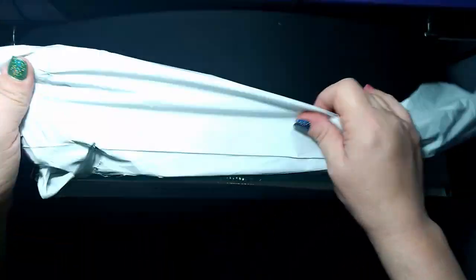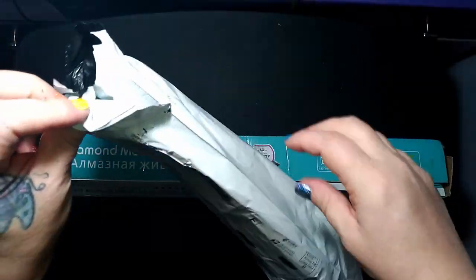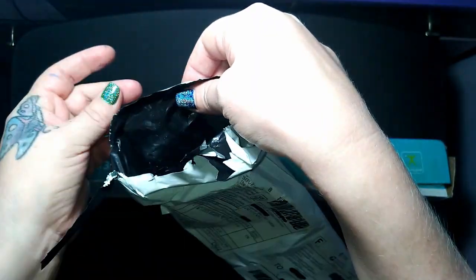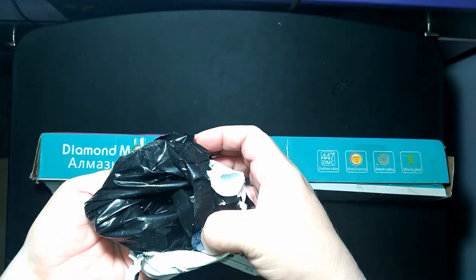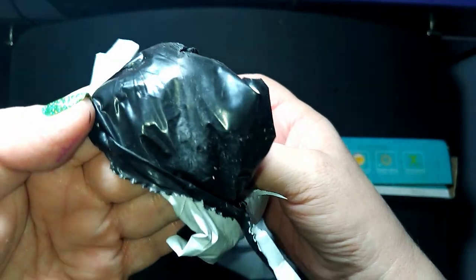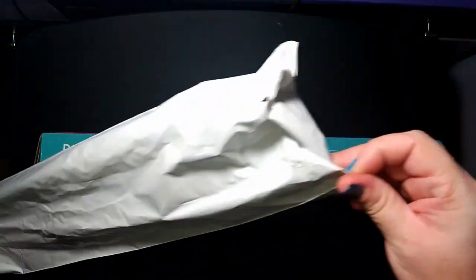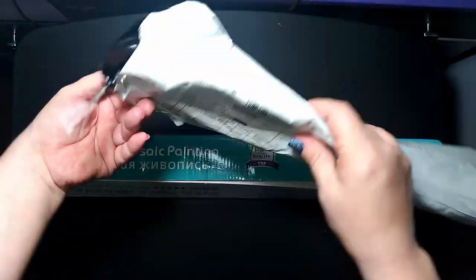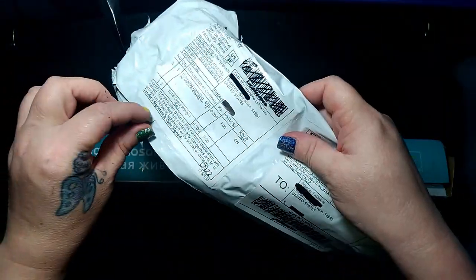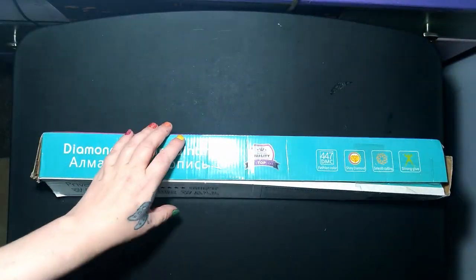I just wanted to show you how it was packaged — just like a typical diamond painting in this thicker plastic that looks like it's got ashes in it. You can see it's just dust, but it's thicker. It didn't have any extra tape on it. Sometimes they'll tape the ends just to make it extra secure, but it didn't have any of that.